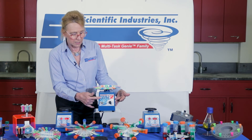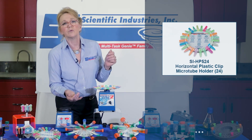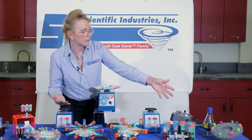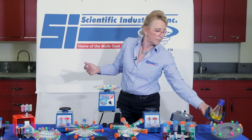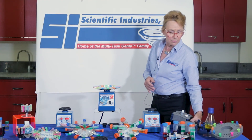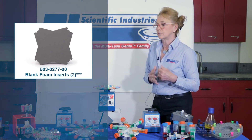As you can see on the Vortex Genie, I have a 24-place micro tube holder, which is typically used for packaging kits for extraction methods. For other types of bead beading or vortexing, we have different vessels. You can even handle a flask to vortex a single flask. You can also customize with our blank foam insert depending upon the type of tube or vessel you have.